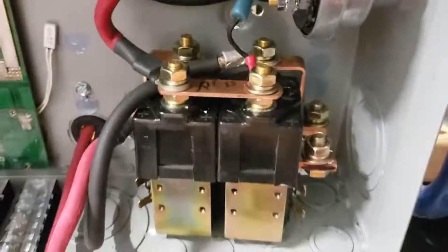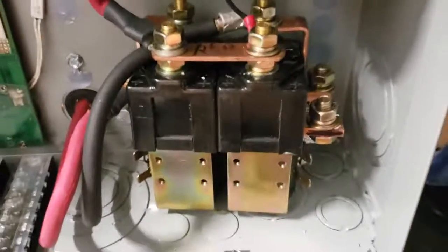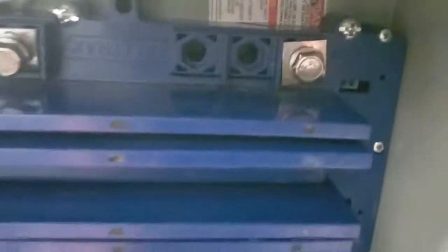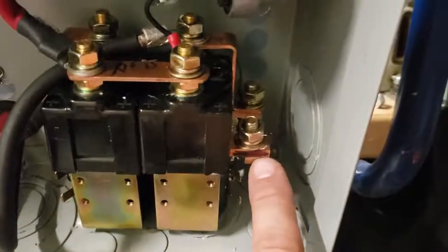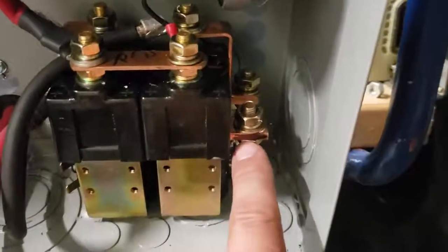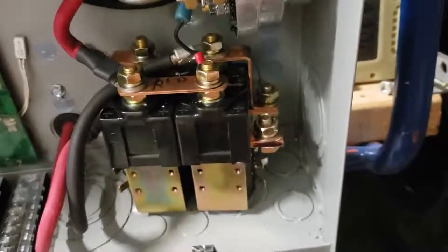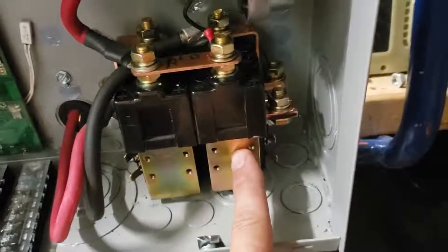I'm gonna go ahead and connect up what's next: the motor negative that comes out of the controller to the point on this reversing solenoid — that's right here. When that's attached, I'm gonna tighten it up and then mount this back up to the wall so it's nice and secure. As you can tell, it's getting to be a little bit of a mess in there, but unfortunately that's just the way it is.